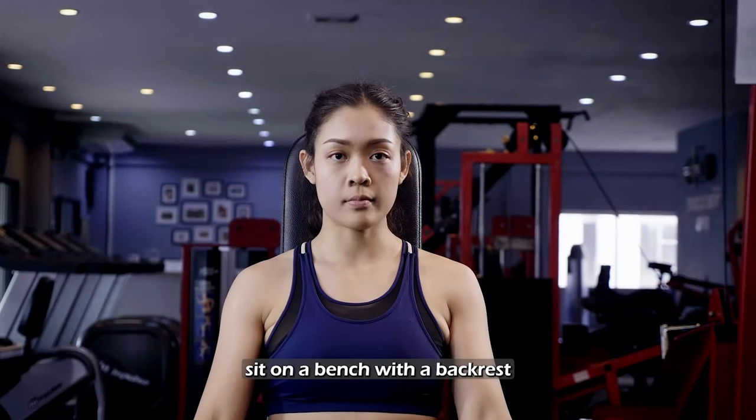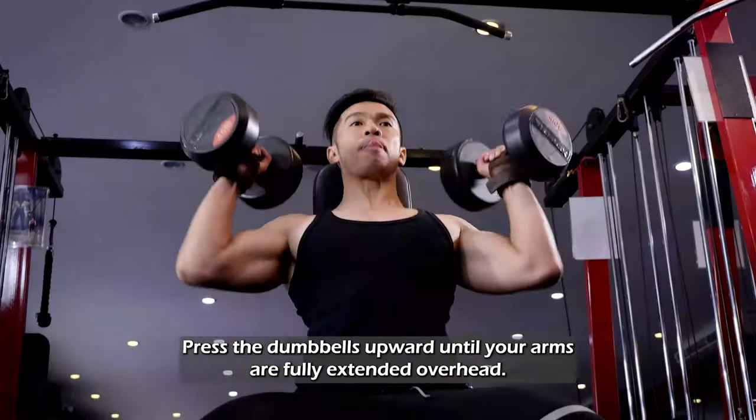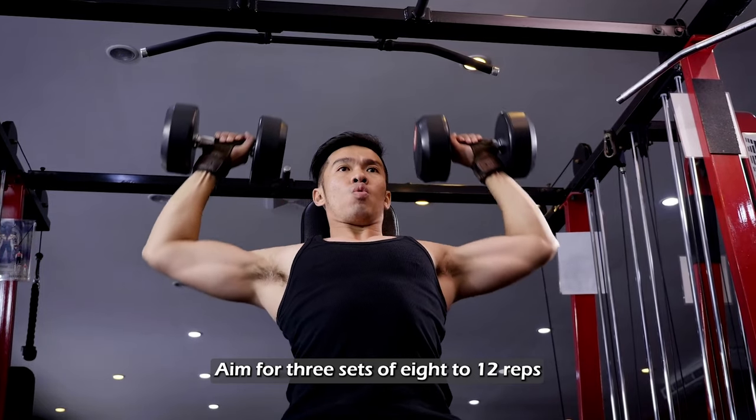Sit on a bench with a backrest, holding a pair of dumbbells at shoulder level. Press the dumbbells upward until your arms are fully extended overhead. Slowly lower the dumbbells back to the starting position. Aim for three sets of 8 to 12 reps.